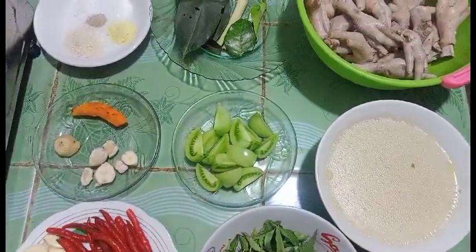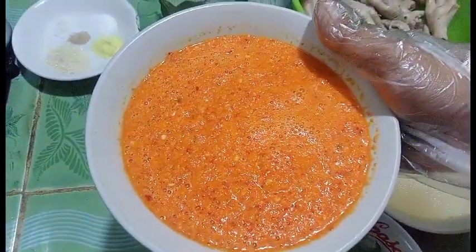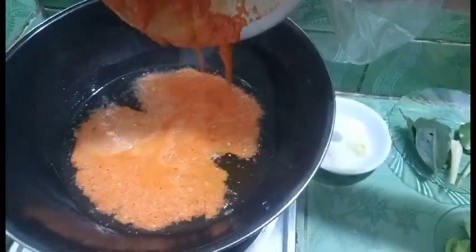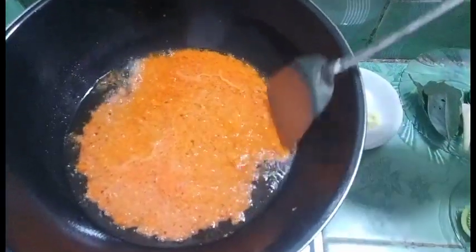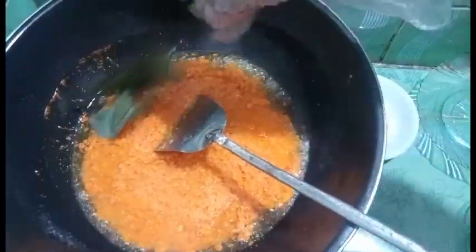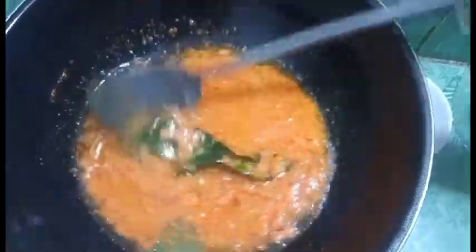Ditambah minyak untuk menumis. Langsung kita buat, let's go! Ini dia bumbu yang sudah kita haluskan: cabai merah, cabai rawit, bawang merah, bawang putih, jahe, kemiri, kunyit. Sekarang kita tumis di minyak yang panas. Masukkan daun salamnya, daun jeruk, dan serai yang sudah digeprek. Kita tumis sampai bumbunya matang.